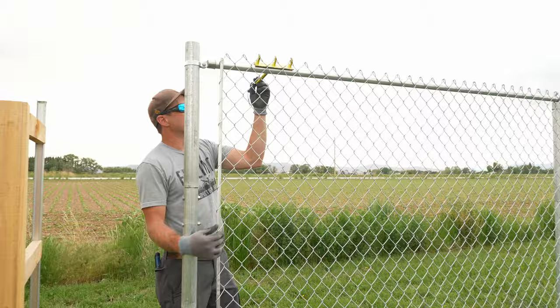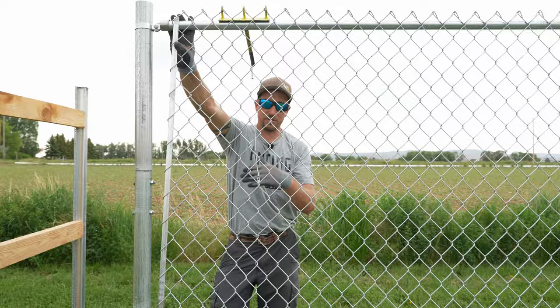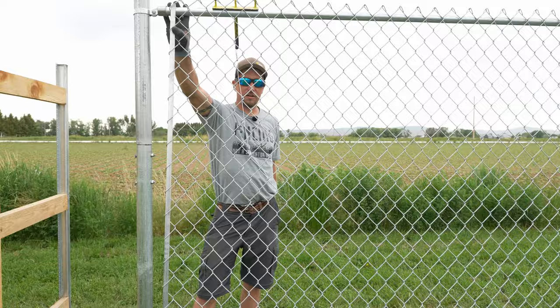We're going to use our rake — the top-rail dressing tool. We'll hook it back to itself to hold the fabric in place. It's especially easy on terminations, much easier than chasing fabric up and down, and it also makes tying the post easier later.